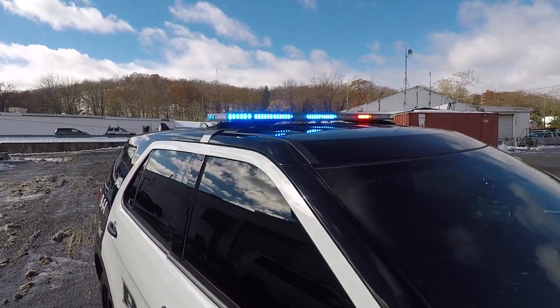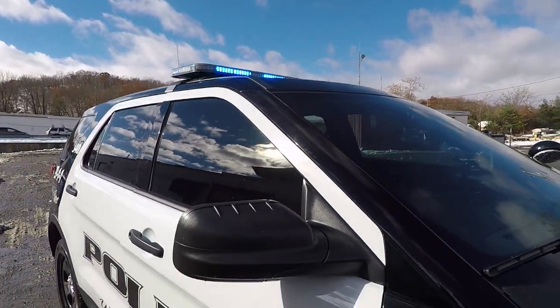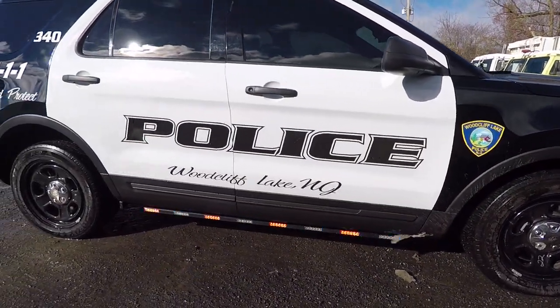Up top we have a Phoenix Fusion 49 inch light bar in dual color. On the sides we have the Phoenix rocker panel lights in dual color.